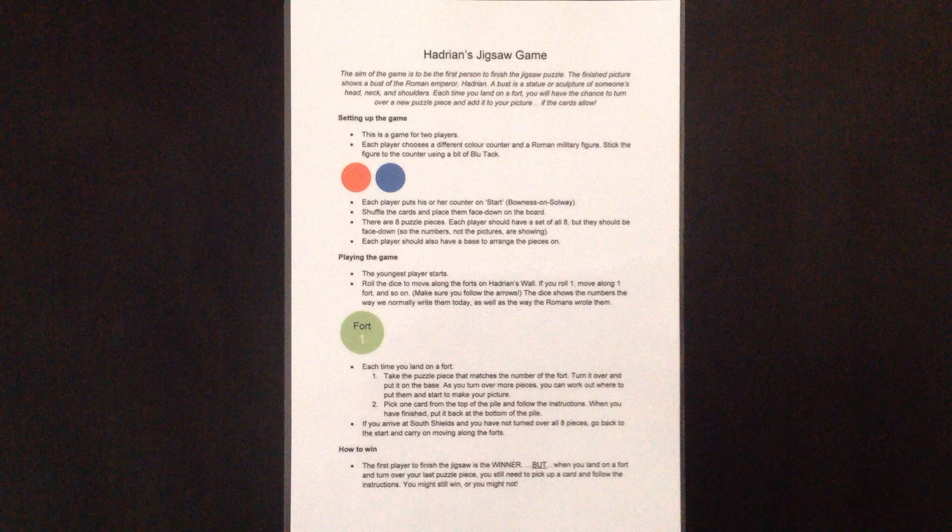Hadrian's Jigsaw Game. The aim of the game is to be the first person to finish the jigsaw puzzle.